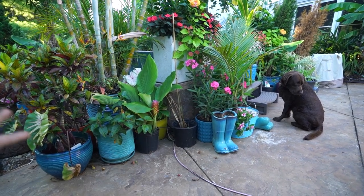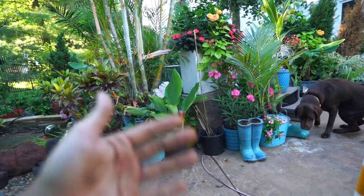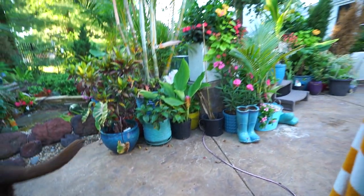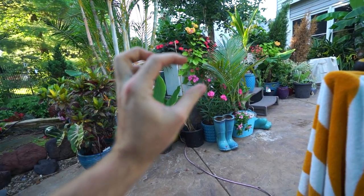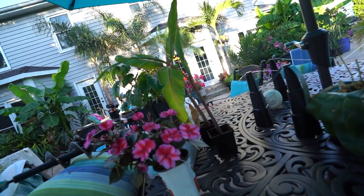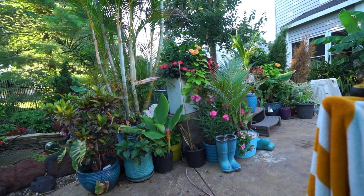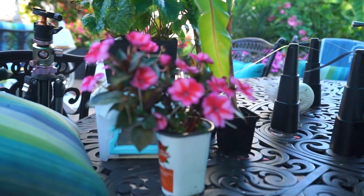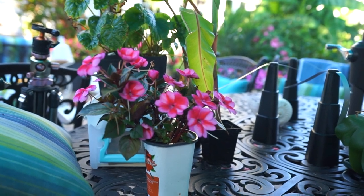What I decided might be fun for this week's video would be to just bring y'all along for what was going to be the start of Saturday's video, and then Saturday's video can be more focused on plant shopping and getting some more containers done. I was this close to planting everything up, and I said stop it, go get the camera — people like the vlogs, go ahead and make it a vlog. So here we are, vlog time.